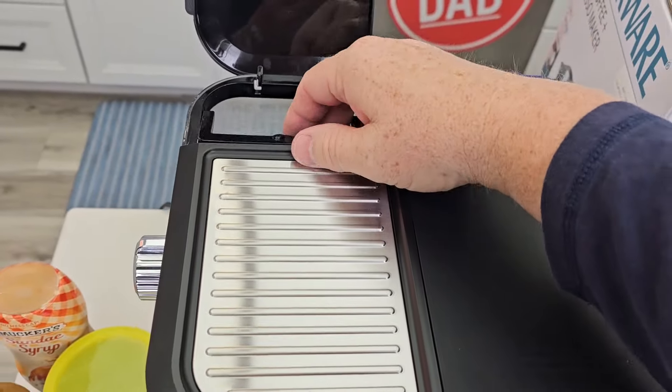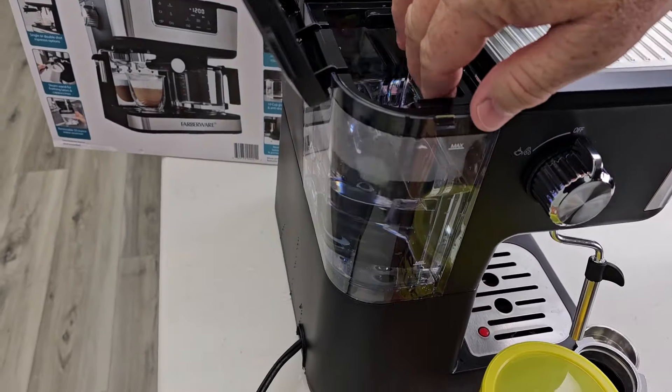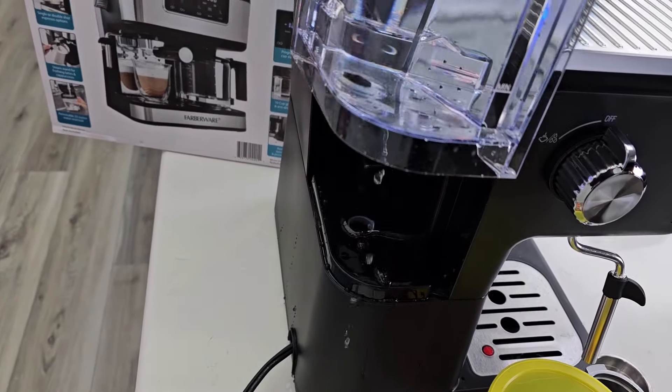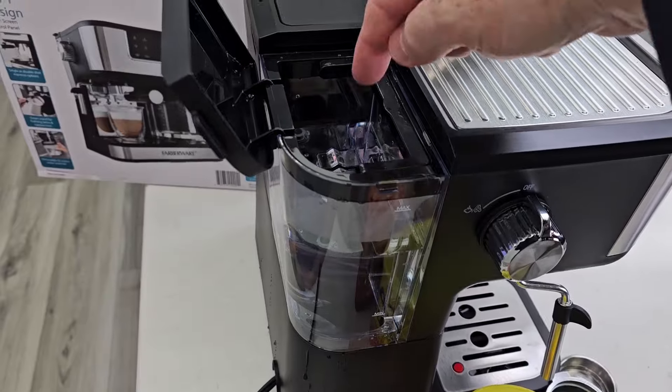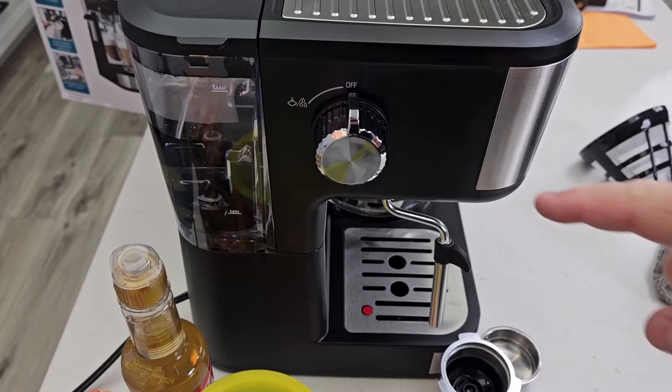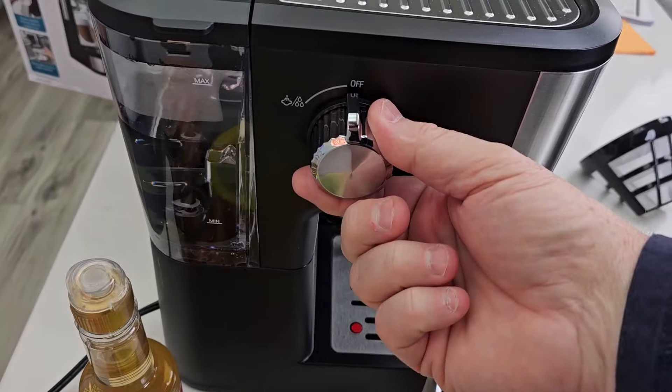Over here on the espresso side we do have a water tank. My water tank does leak out the bottom of that valve a little bit, so I'm just going to leave it installed and put my water in. It doesn't leak when installed but I'll just have to fill it up manually. On this side of the machine we have a steam wand and a lever to turn the steam wand on and off.